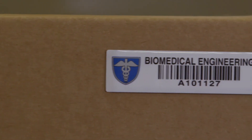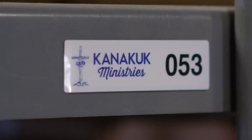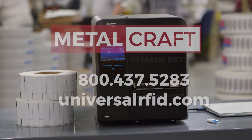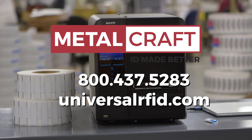Best of all, you won't need to configure the printer when you want to print another roll of Universal Mini RFID tags. That was a quick start to printing RFID tags on site using Metalcraft's Universal Mini RFID tags and the Sato CL4NX.